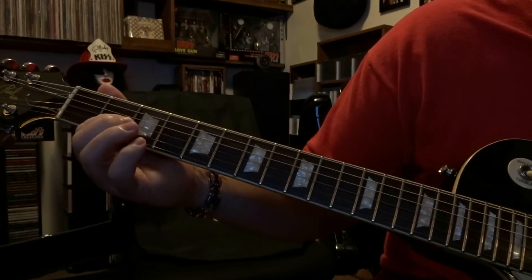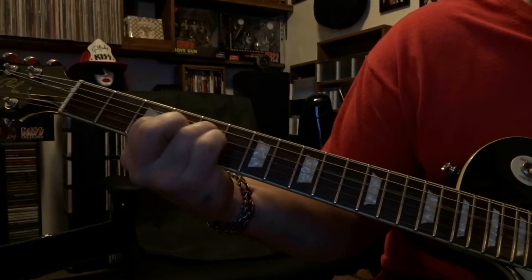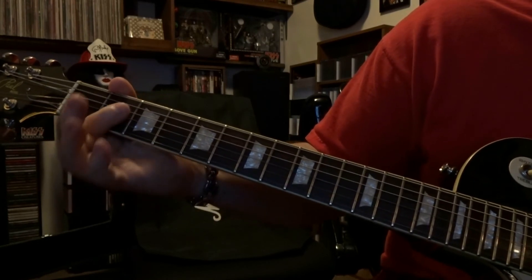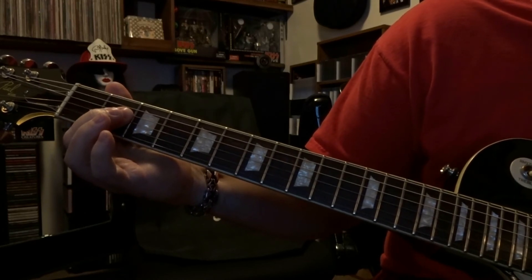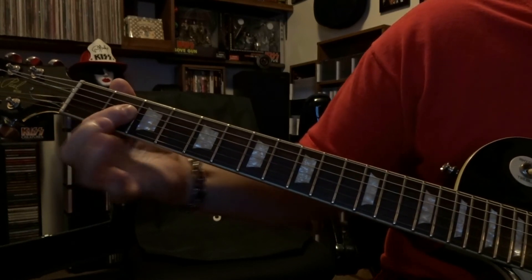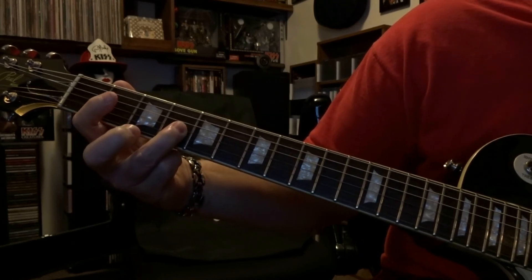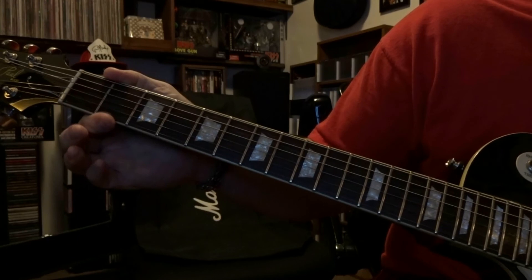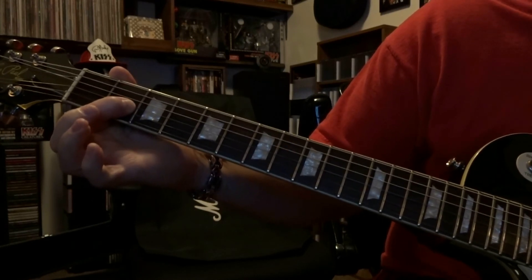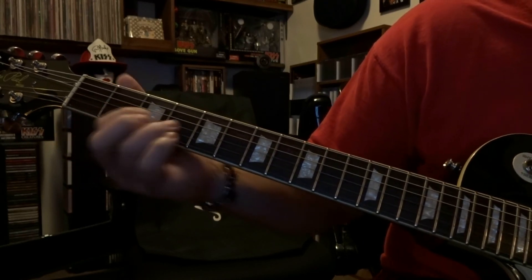Then we come back to the second fret and what we're going to do is bar strings three and four, pick the fourth once, then pick the third string two times, come over to the fourth fret, fret the third string on that fourth fret, pick that once, and then come back — you can keep them strings barred — and all you're going to do is fret the third string on that second fret and pick that once to finish it. So that end part is just going to be like that.